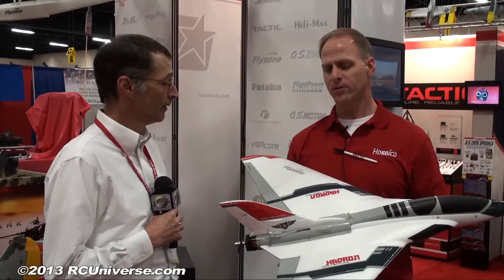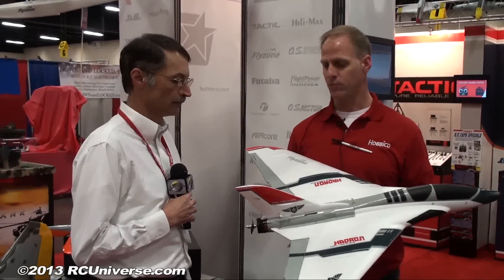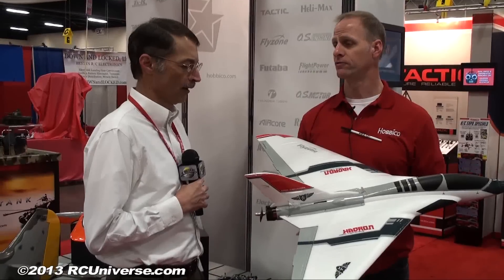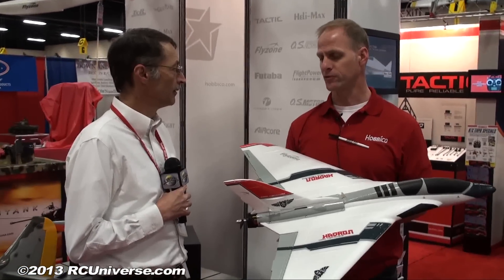On availability: this is a first sample made from tooling, with more evaluations and fine-tuning still to go before a final production sample. From there it's about a month to production and a month on the water, so availability is roughly two months out — looking at around June. The price hasn't been determined yet and will be announced when the plane is released.